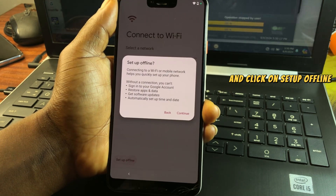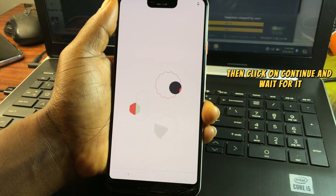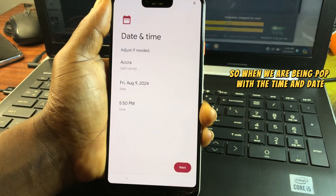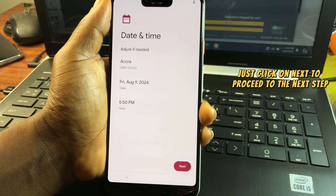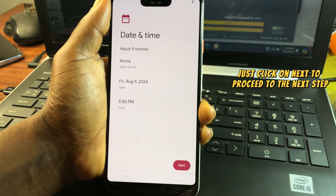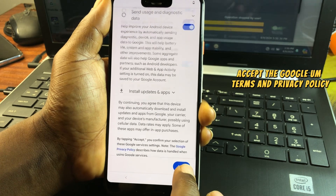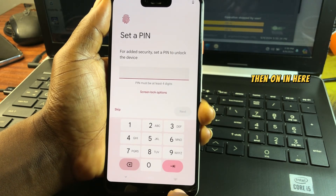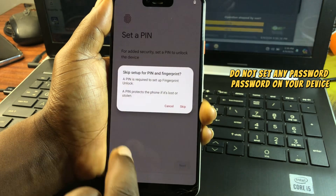Go back to the Wi-Fi menu, click 'Set Up Offline,' then click 'Continue.' Wait for the device to proceed. When prompted with time and date settings, click Next to move to the next step.